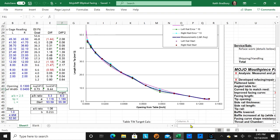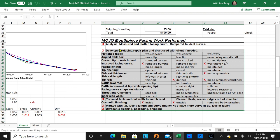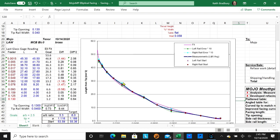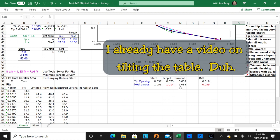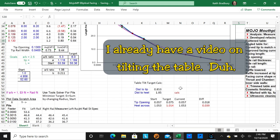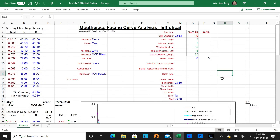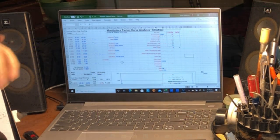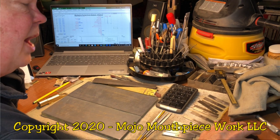When we inserted a row earlier it landed in the middle of my report area, so I highlight everything and drag it back up to fix that. In another video I'll go over how I measure the baffle, and there's a scratch area for calculations to help decide whether to tilt the table to open the tip — I'll show how I use that area. But that's enough for now. In the table of contents I'll put time markers so you can find specific topics without searching through the whole video.